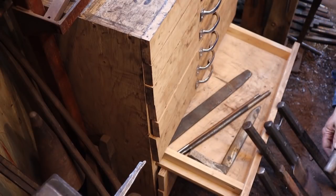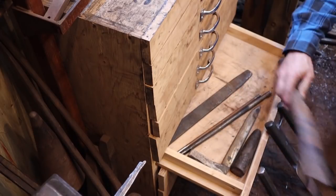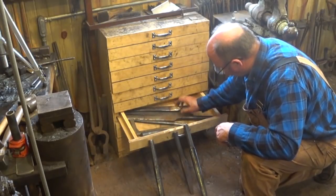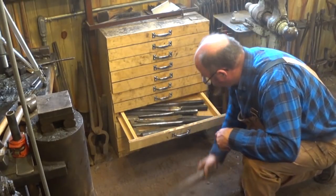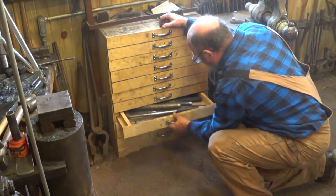An inch-and-three-quarter tapered round drift for doing frows. Some of these drifts are so big they have to go in corner to corner, so it can be tough to get them all back in here sometimes. If I get any more, I'm going to have to make another set of drawers.